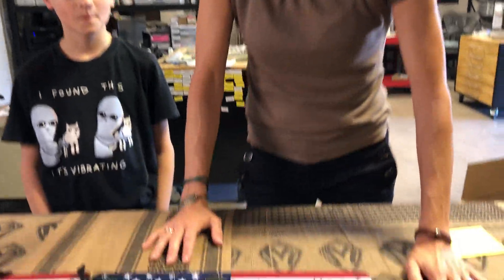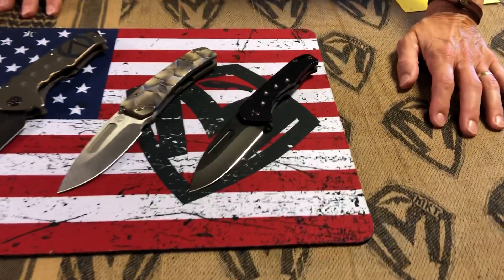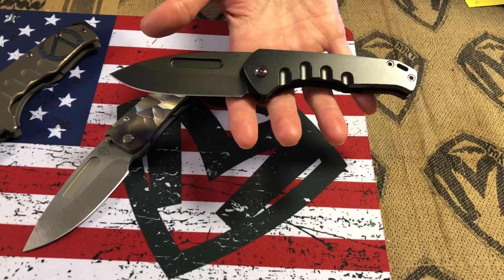Ed is our rep there. I'm going to test Jack a little bit and see if he knows what we have on the table. First up — what's this? Praetorian Slim Flipper.